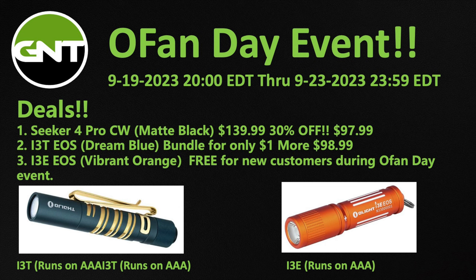Now if you're watching this video and we've missed the OFAN Day sales event, that's okay. Use the coupon code GNT12 for 10% off any non-sale purchase at any time. There's still an opportunity to save with my coupon code. All right, so that's the sales event deal — let's go ahead and dive into this review.